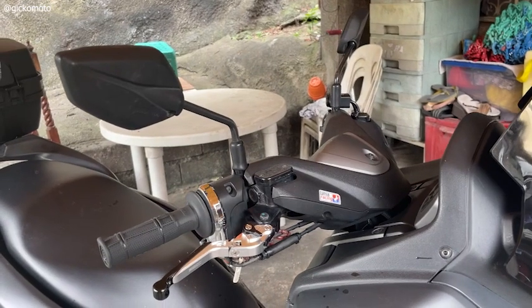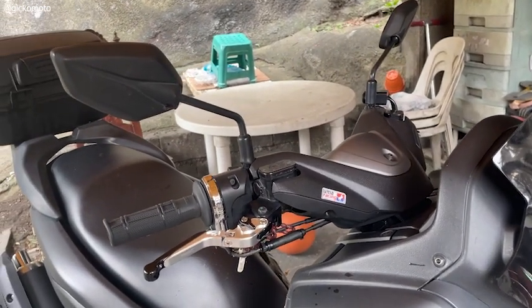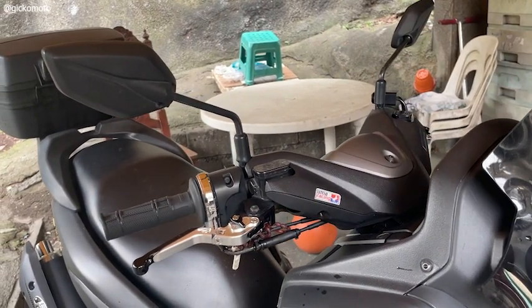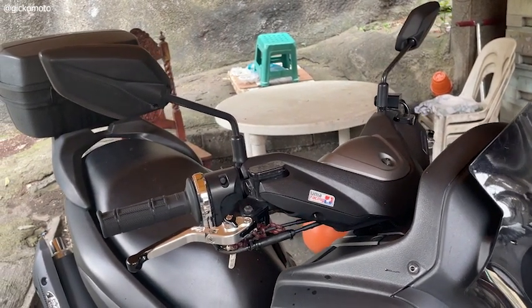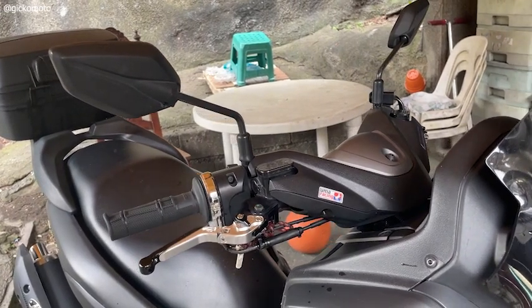By the way, Uma Racing pala yung gamit ko dito sa quick throttle ko. Next is yung sa handle grip. Naka-Nibbi Racing ako dyan. Mura lang yun sa Shopee. Makikita nyo, maraming nagbibenta dyan.